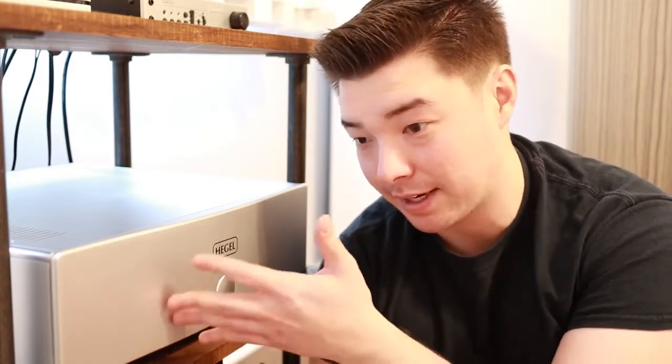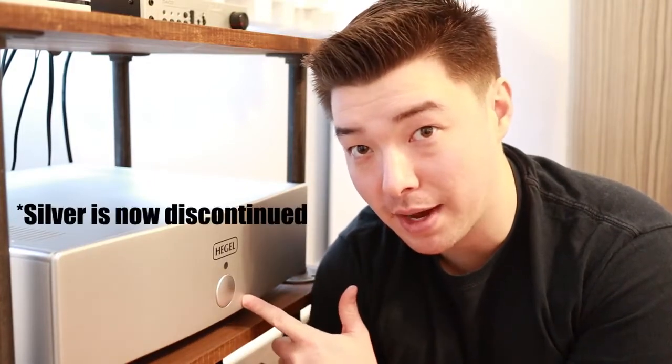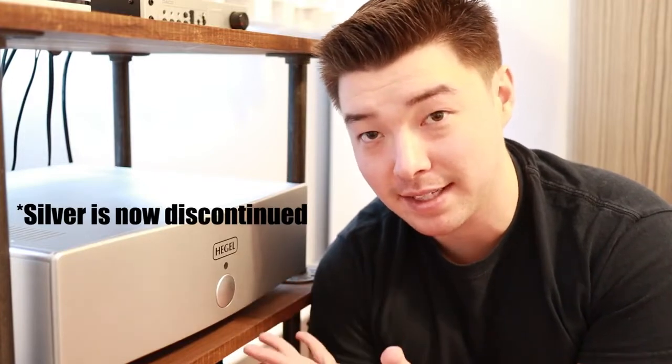Hegel has got this look that I like to call Scandinavian minimalism, and this is no exception. It's a very plain look — just sandblasted aluminum throughout, just the Hegel logo and the power button, that's really about it. There are no fancy lights, VU meters, or any styling like a race car — it's really just a 55-pound block of polished aluminum. This does come in a black color, but I honestly like the silver color a lot. I think it adds to the character of the amp and you get to see a lot more fine detail in a lighter color like silver versus black.